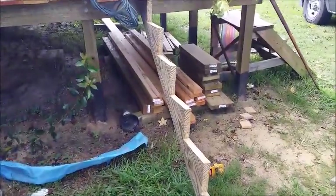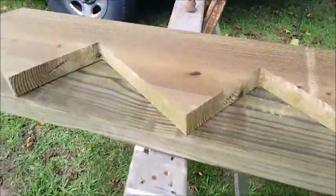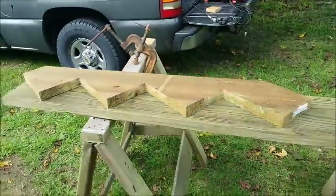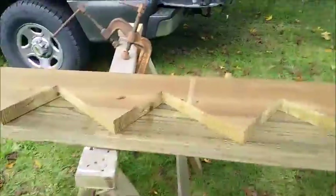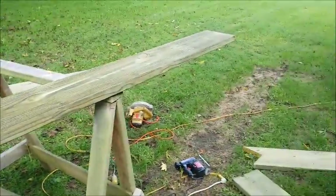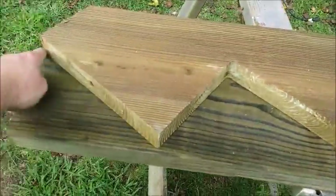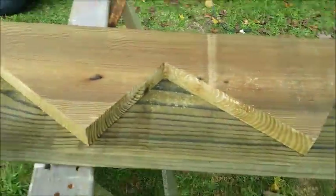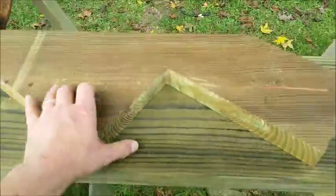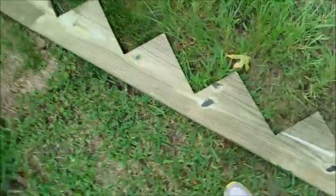I'm going to show you how to make stair stringers quickly. I needed seven steps, so I went to Lowe's and bought a small pre-cut stringer. Then I just laid it down on my board, traced it out, and moved it down to repeat for the number of steps needed.